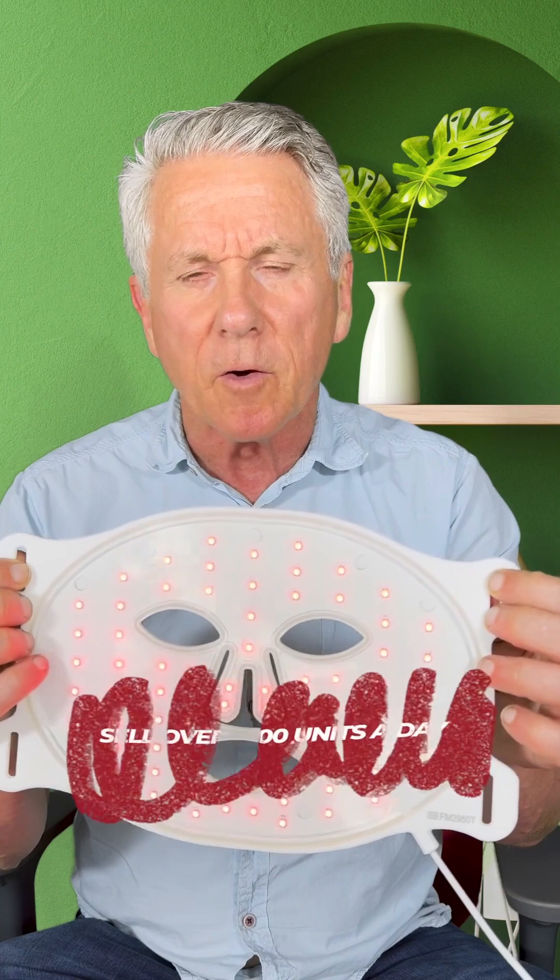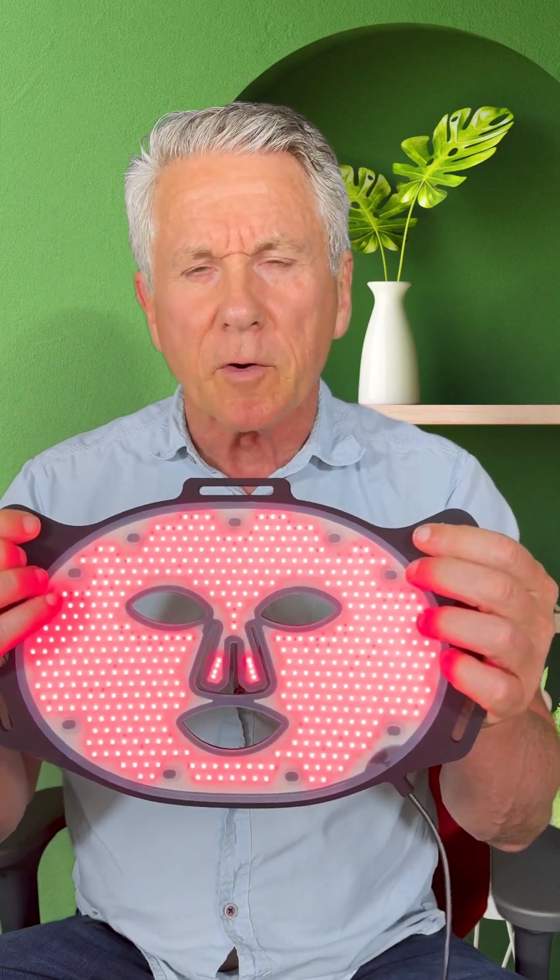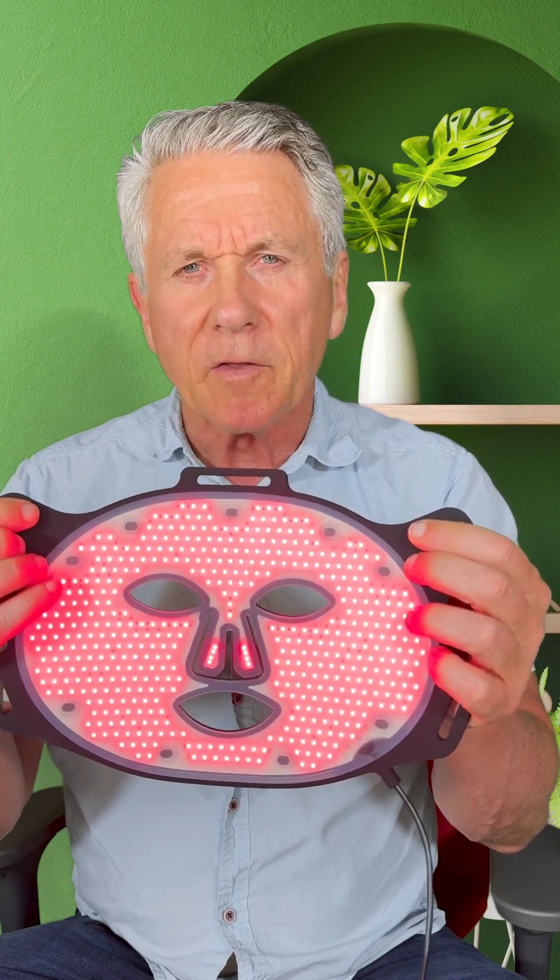We'll talk about power and joules in other tech talks, but let's focus on uniform energy. Now you know what a mask looks like that doesn't work. Unfortunately, you'll find tens or hundreds of these on Amazon and from direct suppliers — some sell over a thousand units a day. So now let's take a look at what uniform energy looks like on a product that does work. This is our Lumara Viso. We just started shipping it this past week — the end of May.